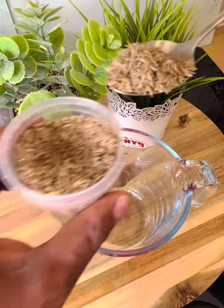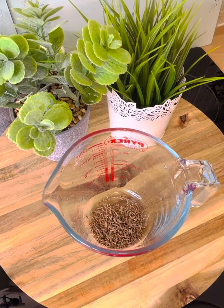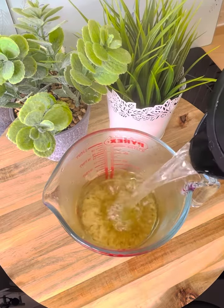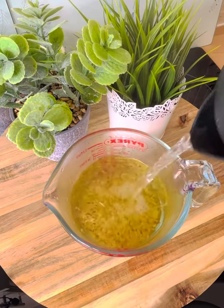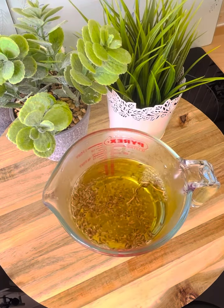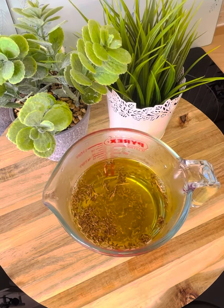What you want to do is put roughly about a teaspoon of cumin seed in a cup like this, and then pour some hot water into the cup. Cumin seed is very good to make cumin tea, and I'm always making cumin tea.